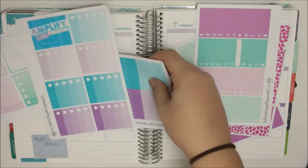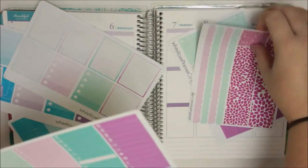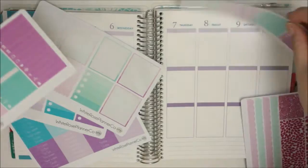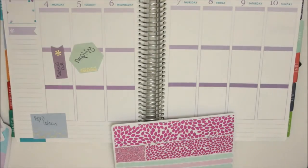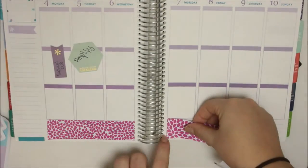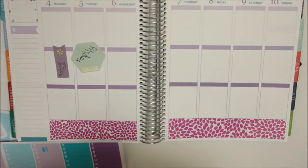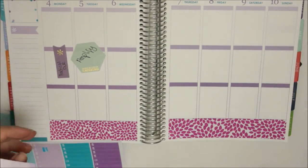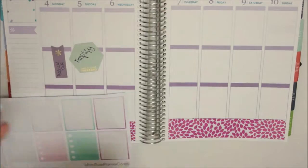So the headers, the full box checklists, and I'm going to do the knife and fork and the dollar sign.